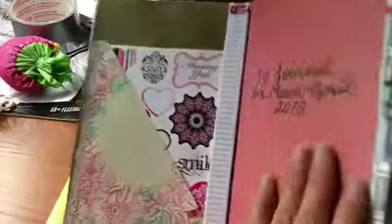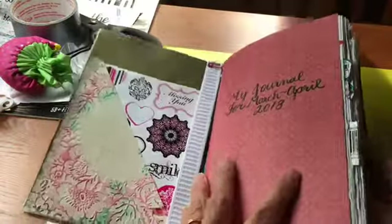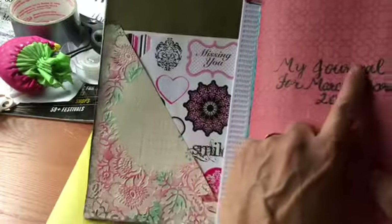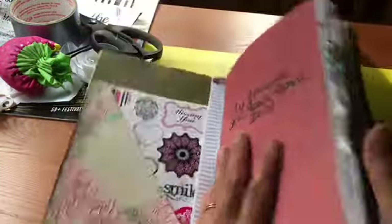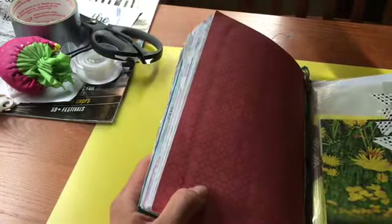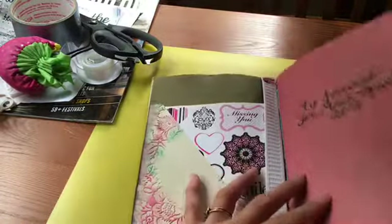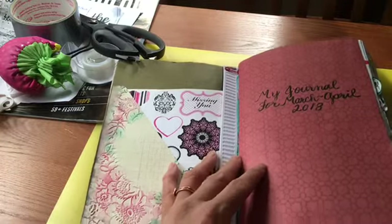This one is pretty full. I showed in a previous video how to make these booklets. I just write the date on there so that when it's full I can remove it and put in a new one. But I thought I could show you the way that I journal.